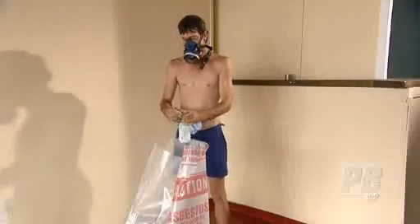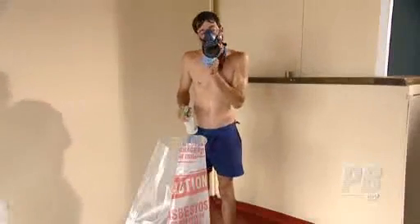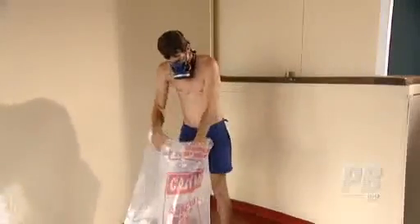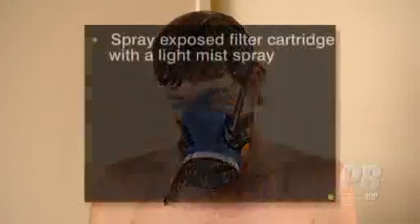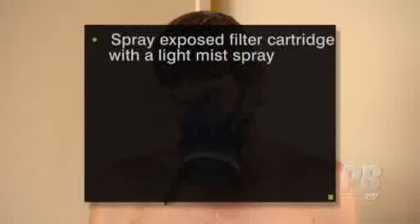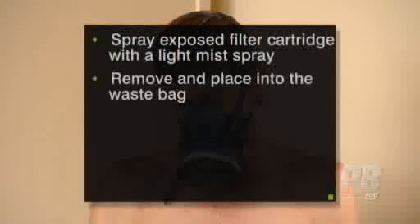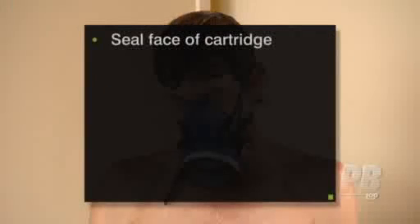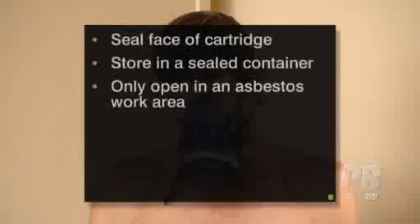If you are using a rubber half face mask, discard the pre-filter into the waste bag, then wet wipe the whole mask and dispose of the wipes as asbestos waste. If the filter cartridge to the rubber half face mask needs replacing, spray the exposed filter cartridge with a light mist spray, remove and place into the waste bag. Otherwise, seal the face of the cartridge with duct tape or a purpose-designed cartridge blank. The respirator should be stored in a sealed container and only opened in an asbestos work area.